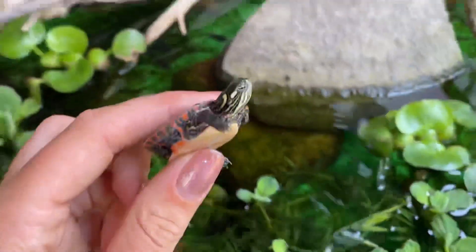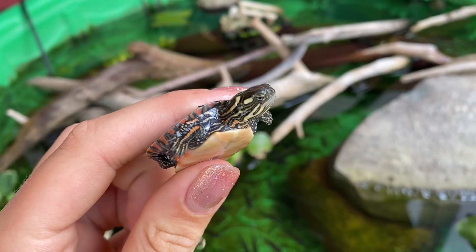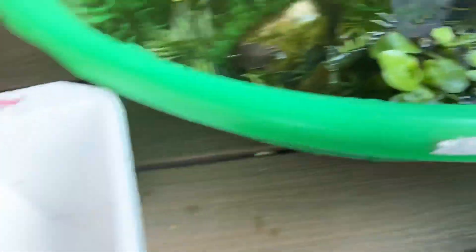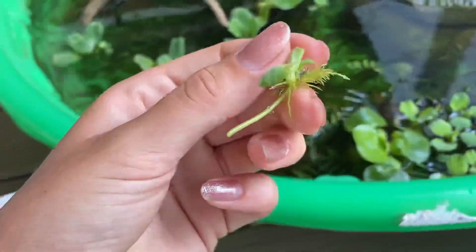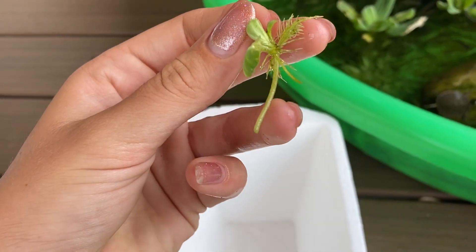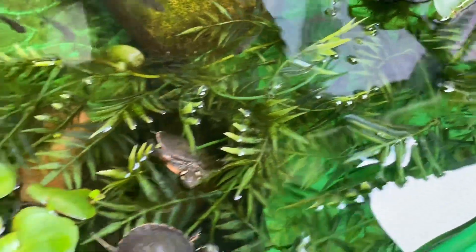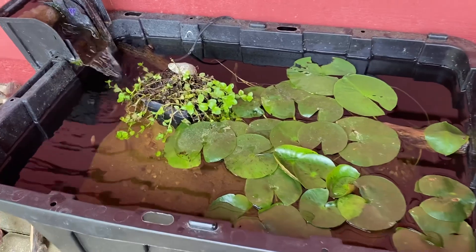Look how cute that is — oh my goodness, so adorable! Okay, so we'll put all the plants we're going to move into this little bucket right here. Look how tiny these are. This is the part that was attached to the mother plant, so we can just break that off — now it's just a tiny little plant. No more baby plants, they're all in the bucket — let's go bring them downstairs!